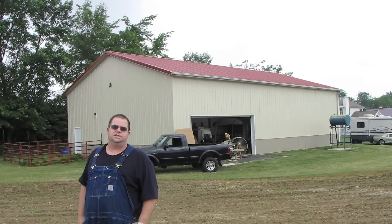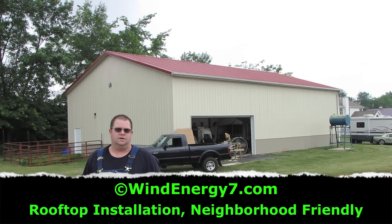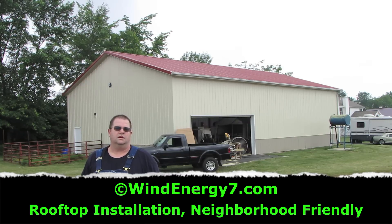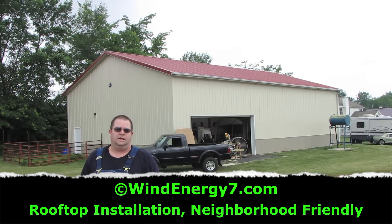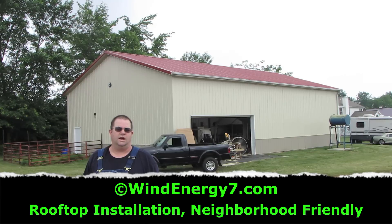Hi, my name is Sam Hargis, I'm with Wind Energy 7. This is one of our latest installations of a hybrid rooftop wind solar system we call the roof mill. This is going to go on the roof of this coal barn — it's a 40 by 60 foot coal barn here in Ohio.